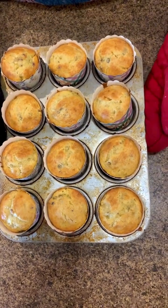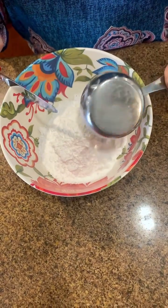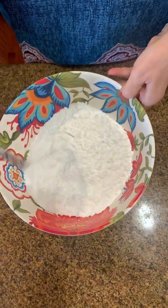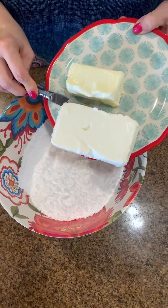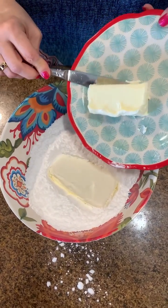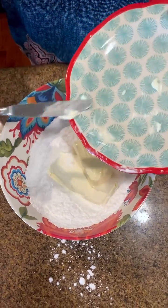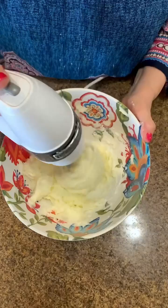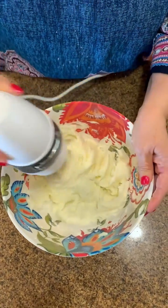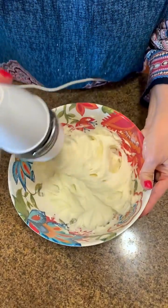Four cups of powdered sugar — get that all down in there, look how pretty and fluffy that is. A block of cream cheese, that's eight ounces, and a stick of softened butter — put that in there. I whip this up with my mixer and it comes together pretty quickly.